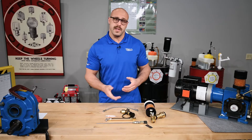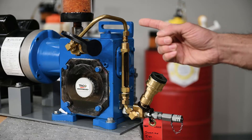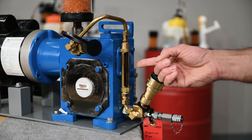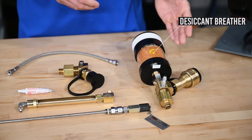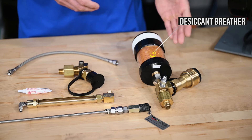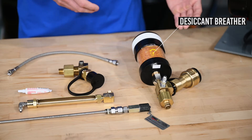Next is the liquid level gauge. This component allows for easy viewing of your lubricant levels without opening up your equipment to potential contaminants. Now the desiccant breather — installing a desiccant breather will help control condensation buildup from within the sump and also mitigate ingression of particulate and moisture from entering the headspace.